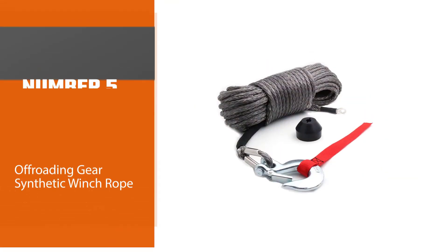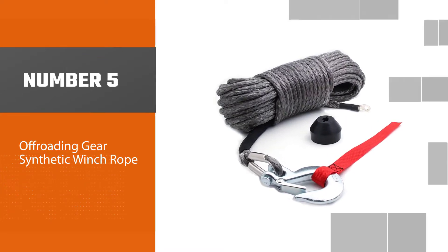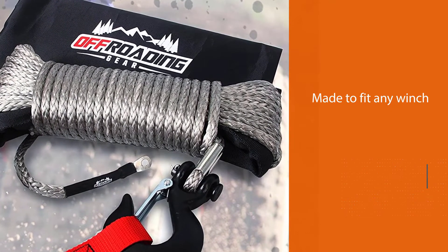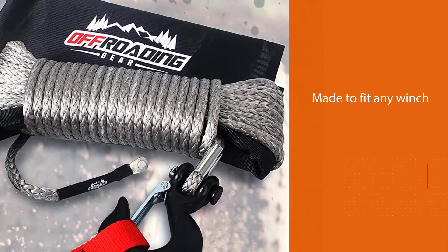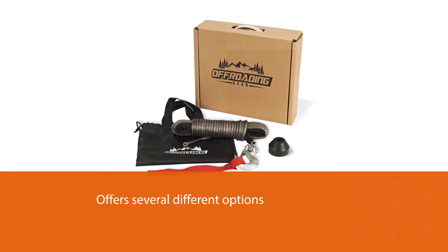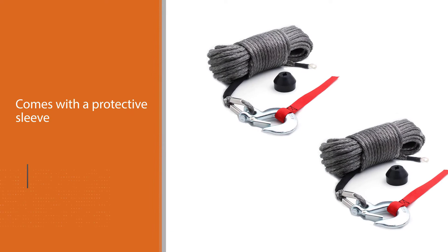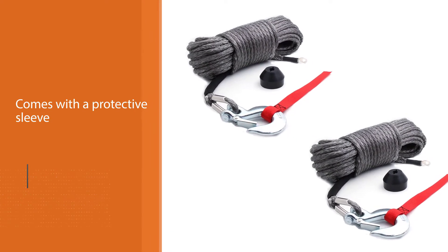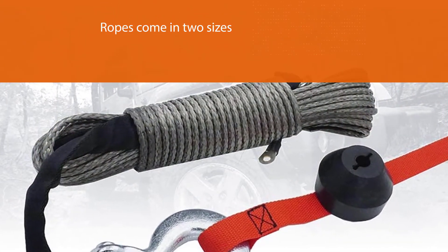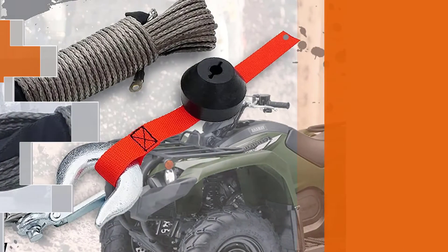Number five: the Off-Roading Gear synthetic winch rope. This universal rope is made to fit any winch, including Smittybilt, ARB, and Power Winch. Off-Roading Gear offers several options with this kit, and each rope comes with a protective sleeve, a stainless steel snap hook, and a rubber stopper. It also includes a storage bag that protects your line against the elements. The synthetic ropes come in two sizes: a 3/16-inch by 50-foot cable that can pull 4,400 pounds, and a 3/8-inch by 95-foot cable.